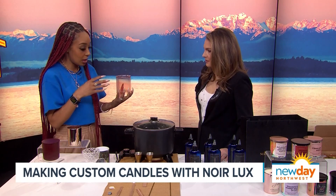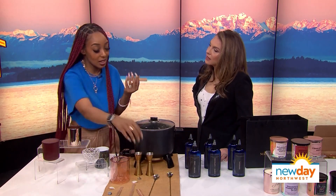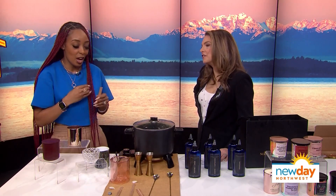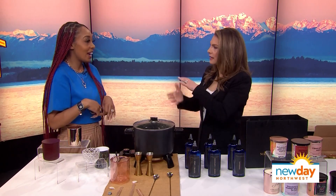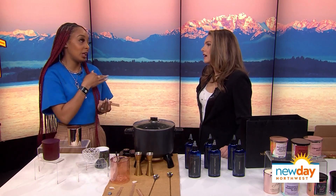The first thing you're going to do is take your vessel. We use wooden wicks at our shop because they're eco-friendly. They also crackle when they burn, which is really nice. They help your wax melt all the way across your candle, so it helps your candle last longer. When you have wax left around the inside, that's called tunneling. This wooden wick is going to give you an even burn.